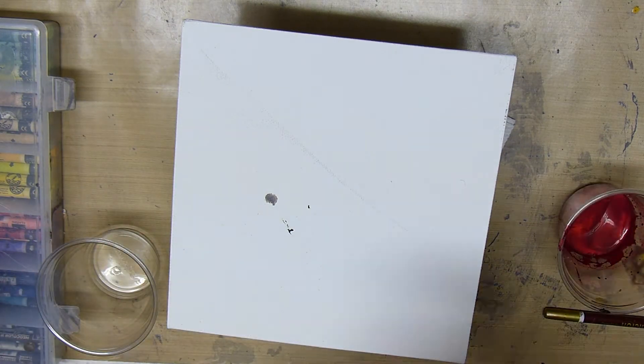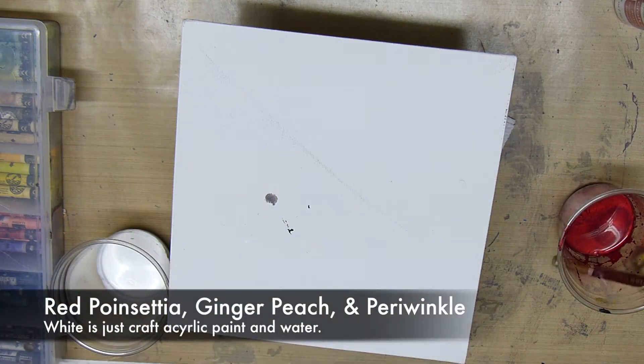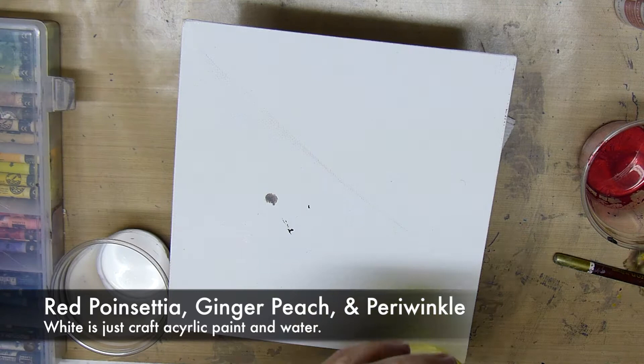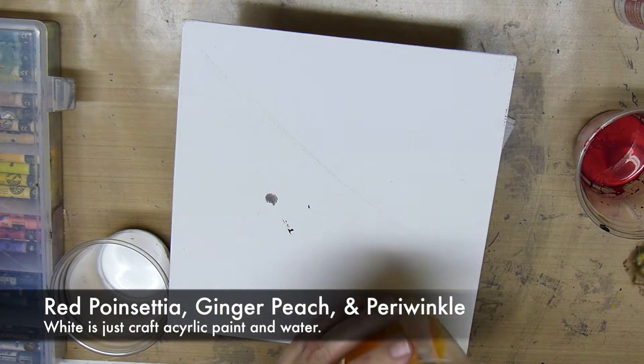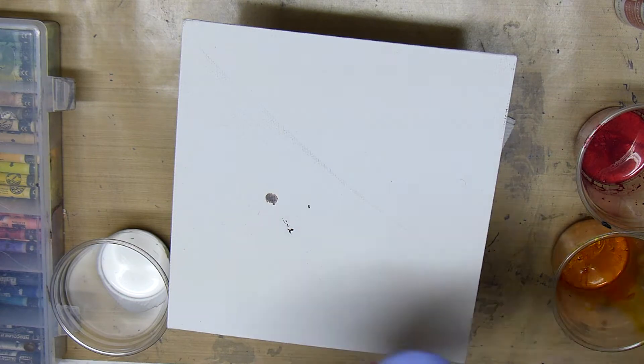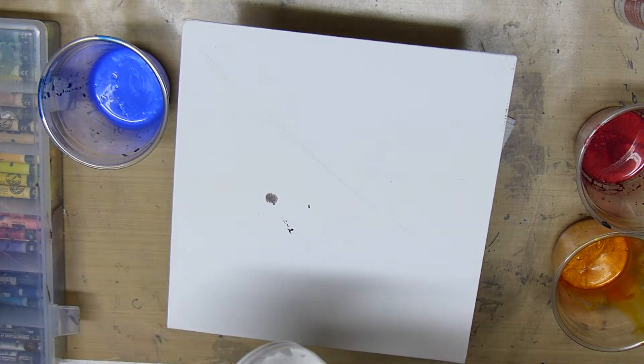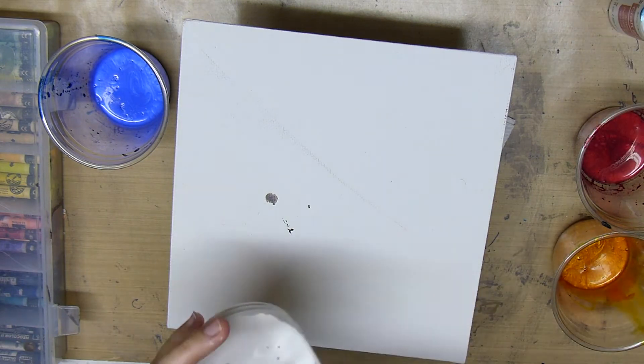You don't want it too thick and not too runny, so just try to find a good consistency. I'm using the colors red poinsettia, ginger peach, and periwinkle, and the white I'm using is just a craft white paint mixed with water. I'm getting my paints ready here and you'll want to make sure they're mixed very well.